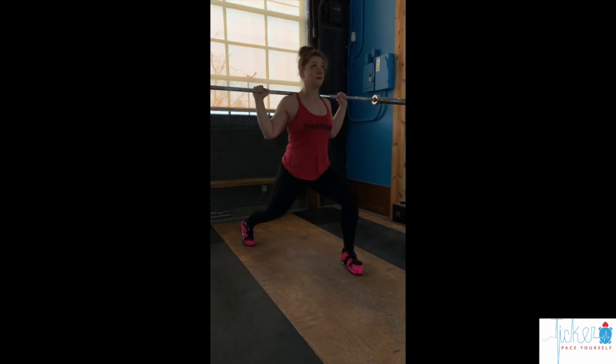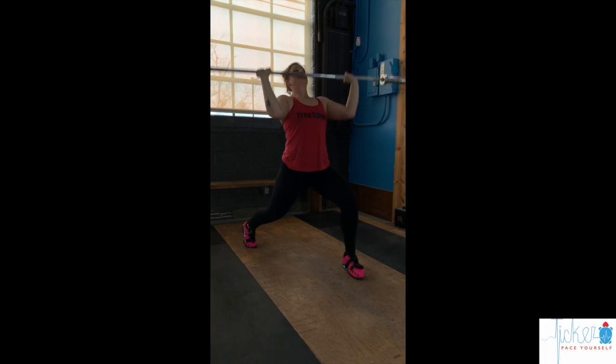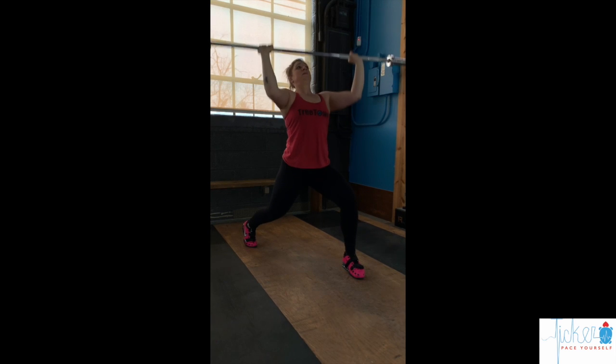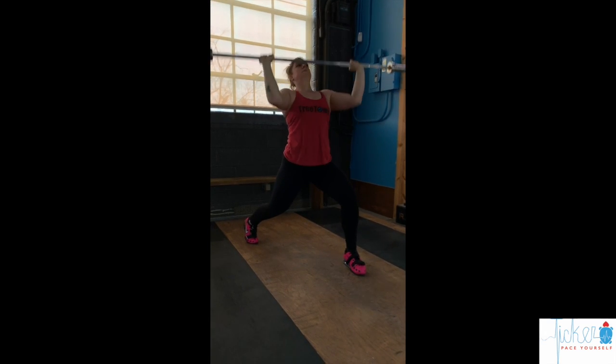After 5-10 reps, the bar is moved to the front rack position where the athlete maintains the split foot position and does 5-10 press and split to work lockout, speed, and catch position.